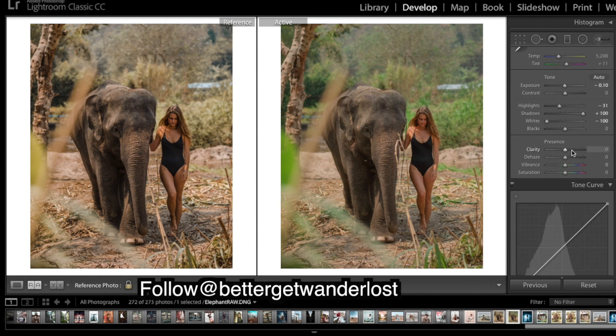I'm going to bring up clarity — we're adding a bit of contrast and sharpness, quite a bit. It helps things pop. Then I'm going to bring down the saturation.